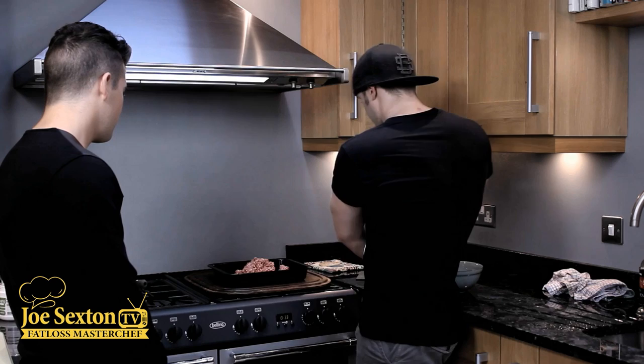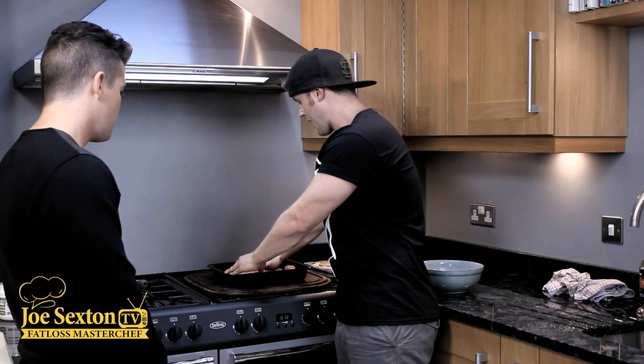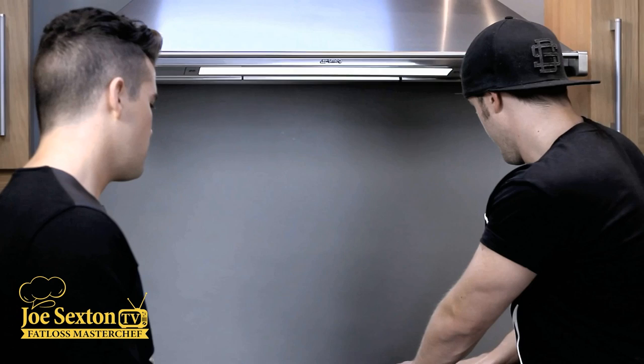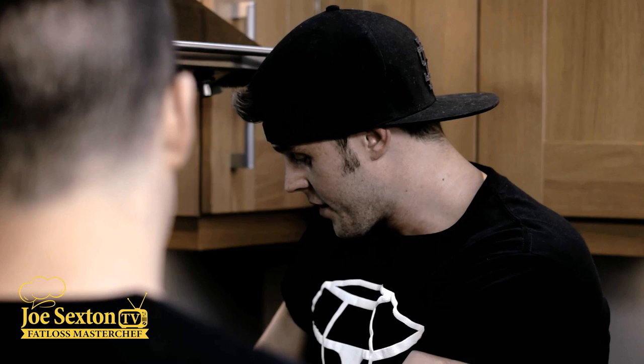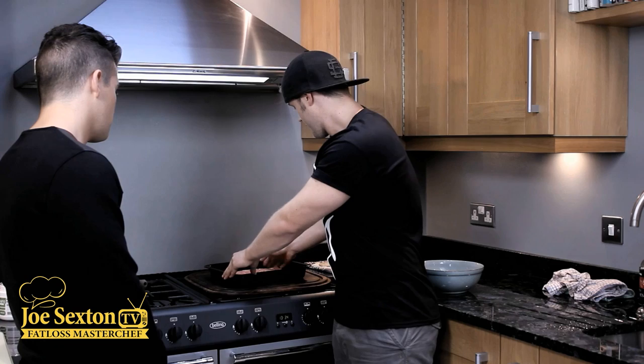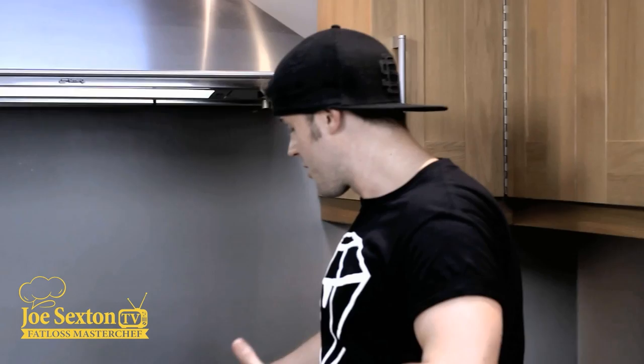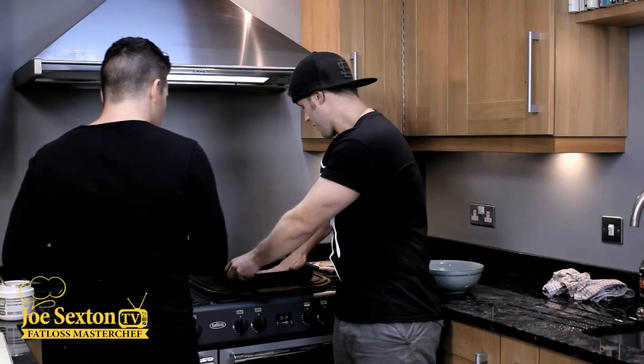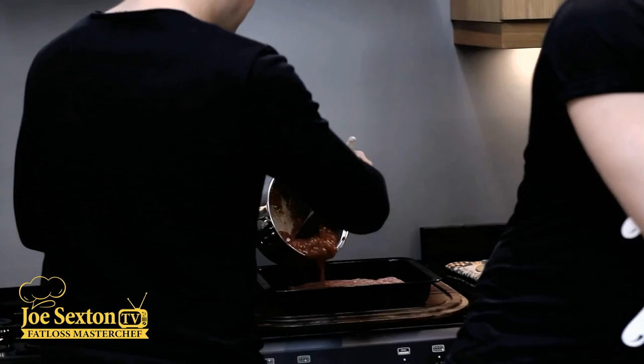Press the mince down and evenly space it out. With this tray size, the mince won't fill the whole thing - you'll find it's about an inch from either side. Press it down so it's compact and about an inch thick, just like a deep-pan pizza base but using mince instead of processed dough - which I think tastes a lot better. This is also perfect for the family - adults can eat healthy while the kids enjoy it too. You can make a big portion, slice it up, and have a family meal. Now Joe, slowly pour the tomato sauce on top and spread it all across.